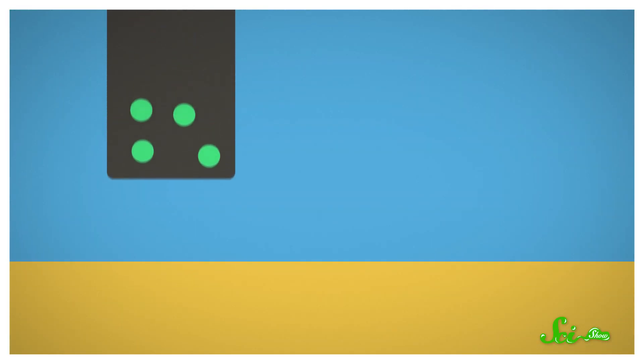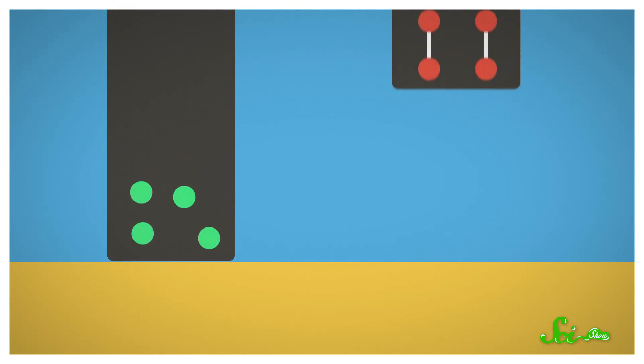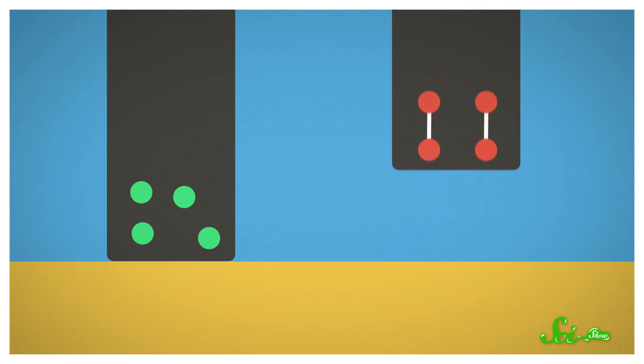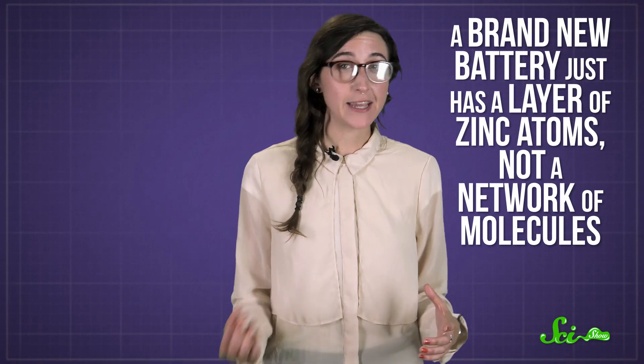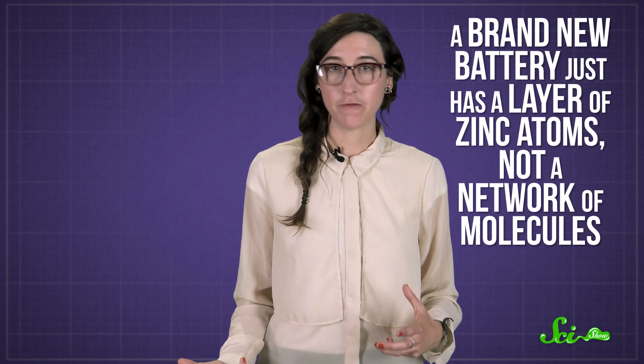Essentially, the kinetic energy from the fall gets transferred into those individual atoms, causing them to shift around and even get a bit hotter. But in bouncy objects, this energy is transferred to the bonds between molecules, which hold the energy for just a moment and then release it like a spring. So a brand new battery just has a layer of zinc atoms, not a network of molecules.